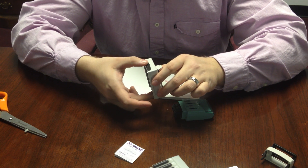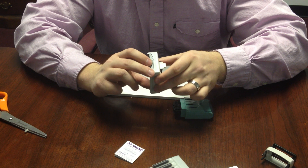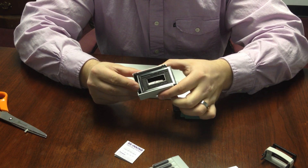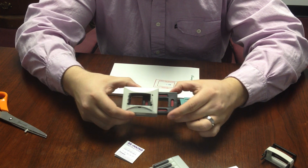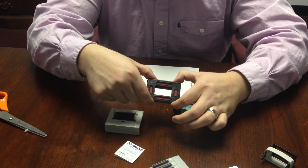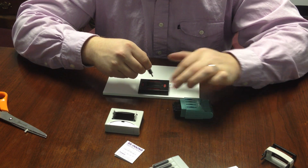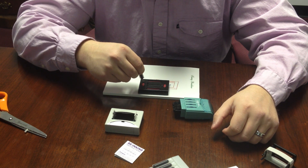The base has a separate ink tray on the bottom right here in black. The one side says push, so we're going to push the stamping tray out, and that's going to expose four ink wells. We're going to take our small bottle of ink and put two to three drops in each quadrant of the base itself.